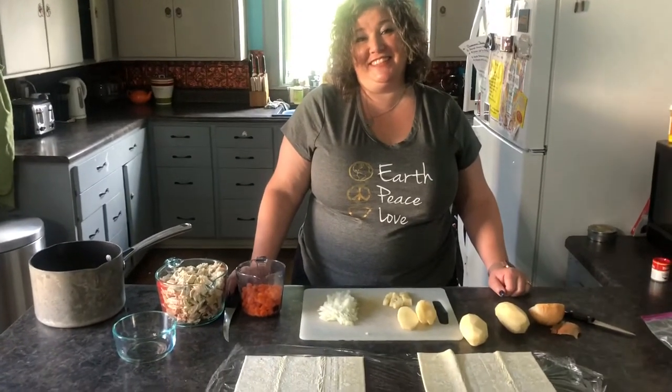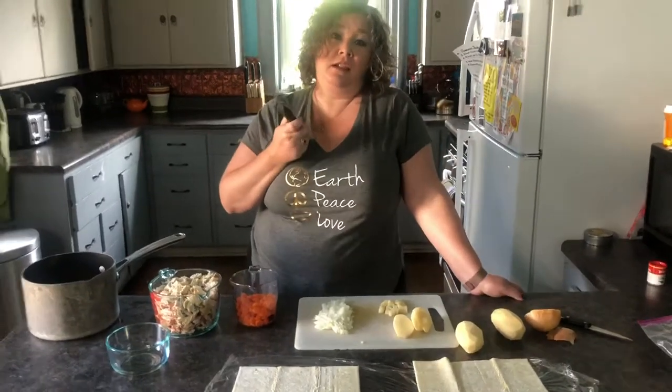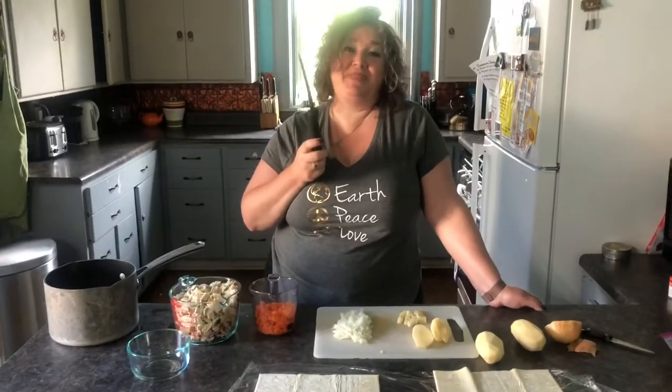Are you recording now? Yes, I'm recording now. Go. No threatening me on video. See that, folks? She's dangerous. Okay, go ahead. You have yet to see me be dangerous, I promise.